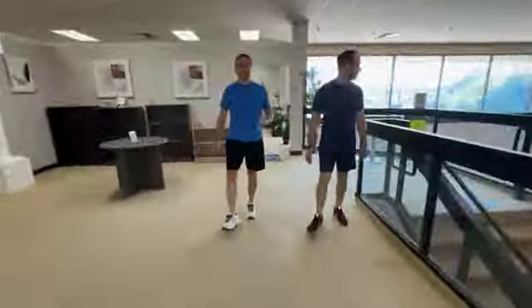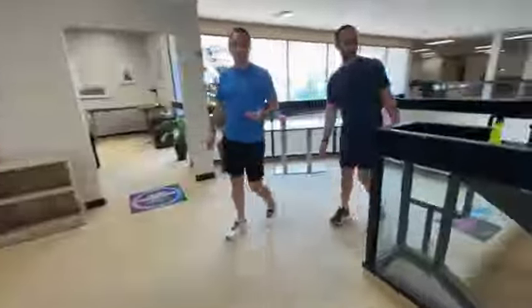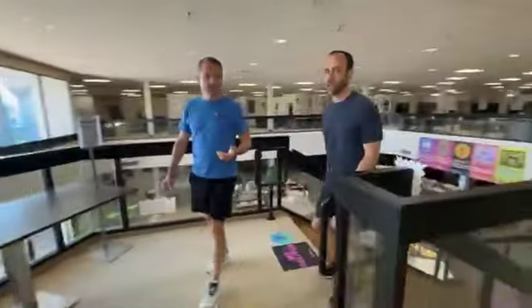We're located at 6838 Bandera Road. Hours are 10 to 4, Monday through Friday. Saturdays 11 to 3. Sundays — never. Thank you! Doodle-oo!